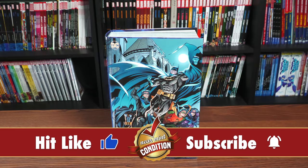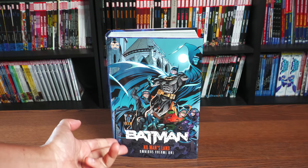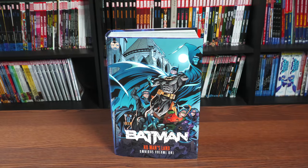So what we're looking at here is the cover by Dale Eaglesham — you have the DC logo up here, Batman No Man's Land Omnibus Volume 1. I love this scene right here; this is one of my favorite issues where Batman's like, 'All right, let's get the gang back together again.'